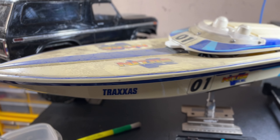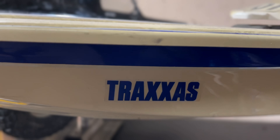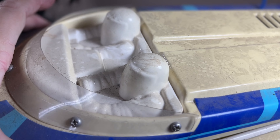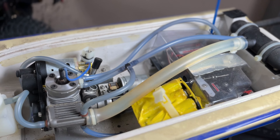Hey, check this out — vintage Nitro V from Traxxas. Man, I was excited to see this dude, it's a barn find. It's just been sitting and we're gonna resurrect it.